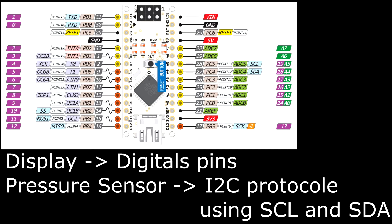The pressure sensor has an I2C interface and the display needs only digital pins. So an Arduino Nano was enough, because it possesses many digital pins as well as the serial data line (SDA) and serial clock line (SCL).